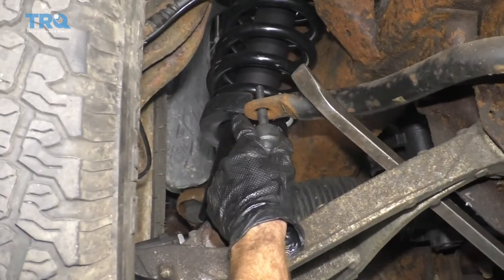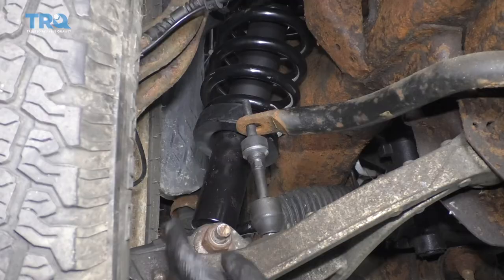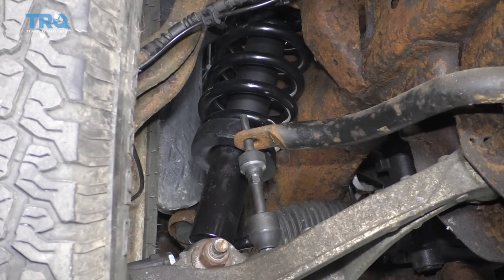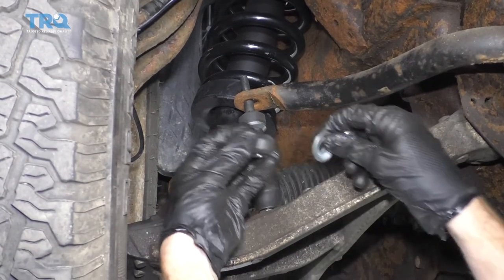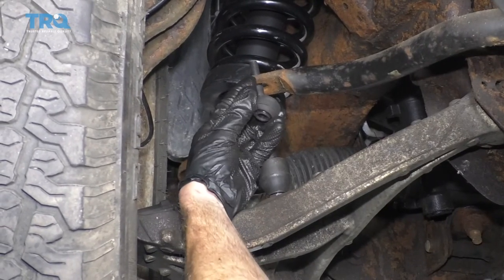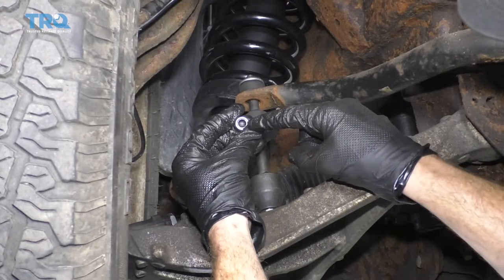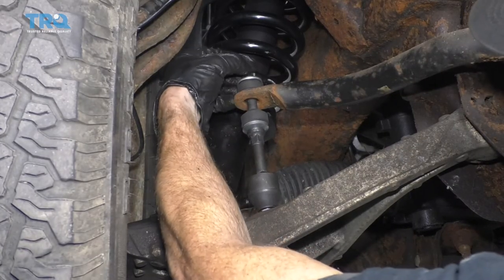Take the rest of the sway bar link, put it up in there, lift up that bar, and put it right through. Before putting it all back together, if you're doing both sides, make sure you get the other side into position as well because you need to still be able to move this bar around. When you look at the bushing, it has a little piton area that faces towards the bar itself, and the rounded edge fits right inside the washer. Put that on, then take the nut with the blue neoprene locking area facing up towards the top, and start that on there.